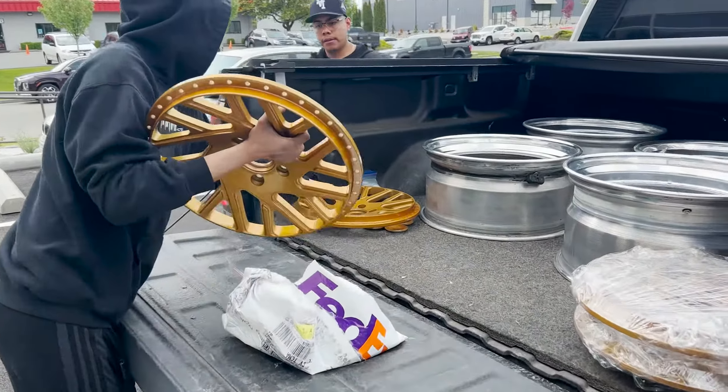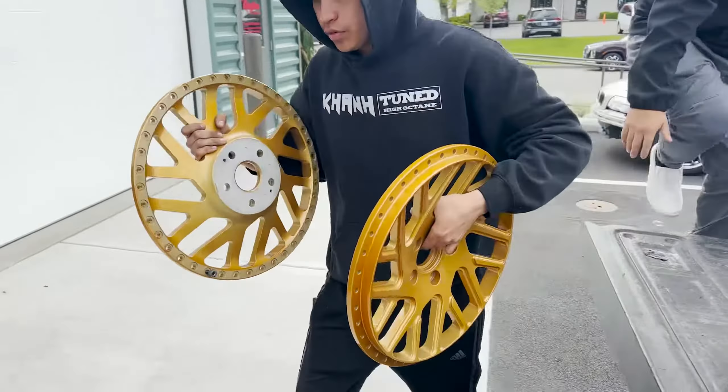Got another customer in. Put all the wheels together.